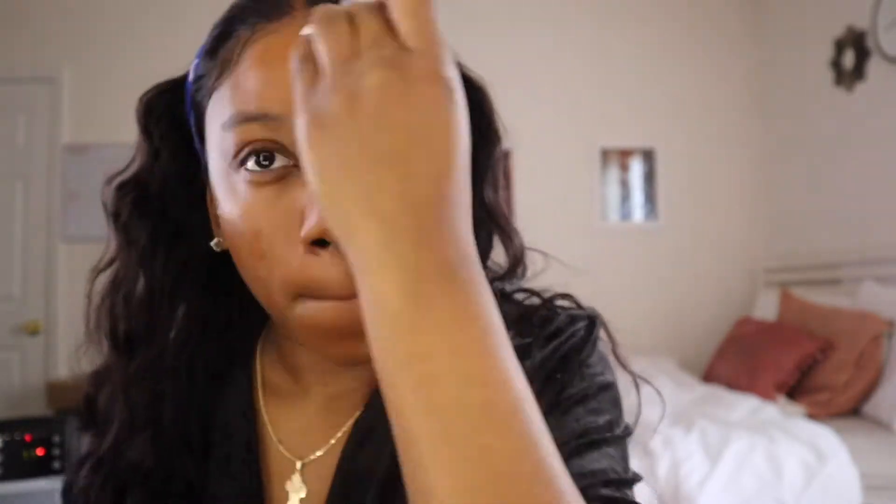Then I'm going in with this Becca foundation — all the stuff will be down in the description box because I don't remember the name. This is a little dark for me, so I'm gonna go in with my concealer and fix that. The concealer I was talking about is this Judy's Face concealer — it's clearly a lot lighter than me, but that's what I use to get everything together. Then I go back in with that same L'Oreal Infallible concealer on my cheek area and blend it all together.